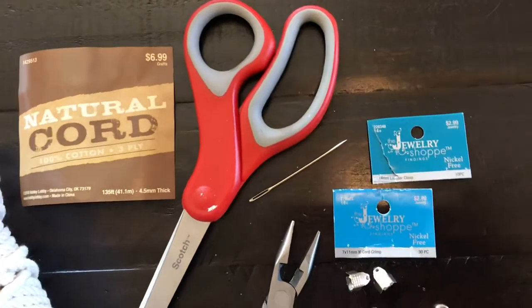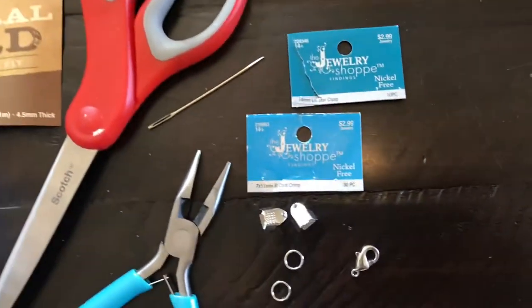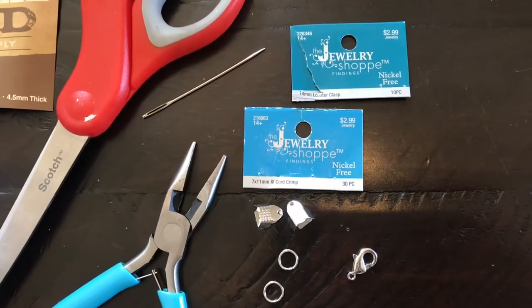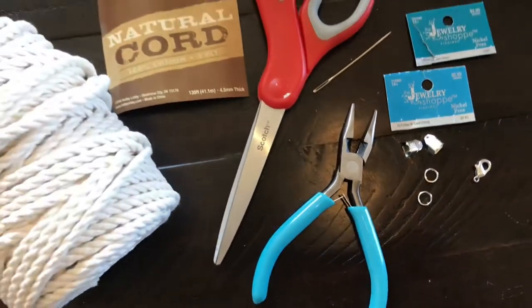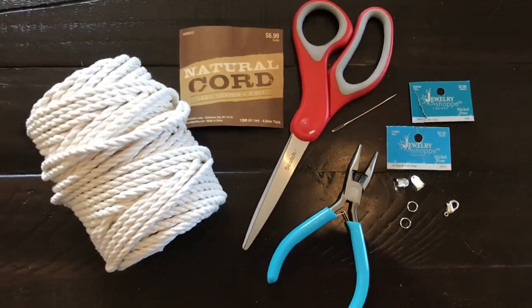Some scissors, a needle. The rest of the jewelry-related items are optional, but they include some jump rings, some crimp cord, a lobster claw clasp, and some jewelry pliers.